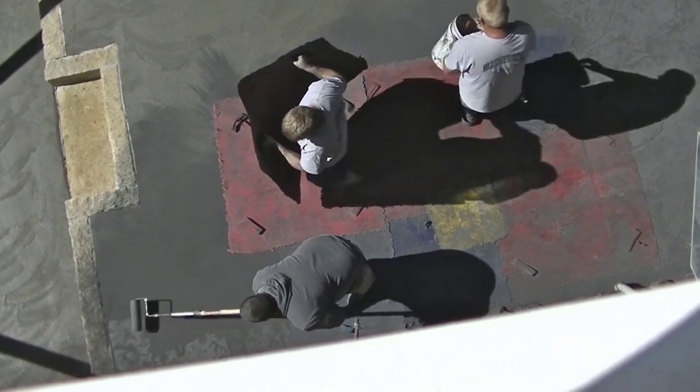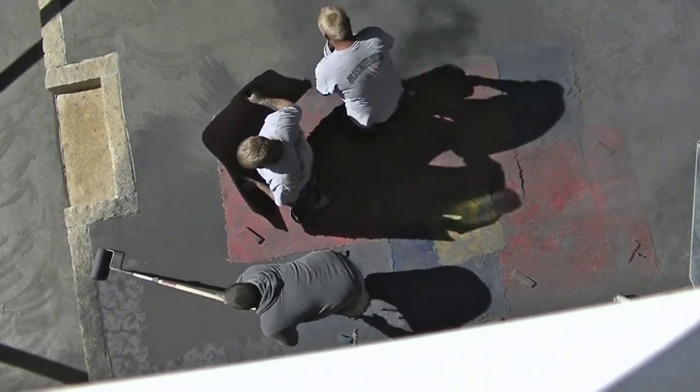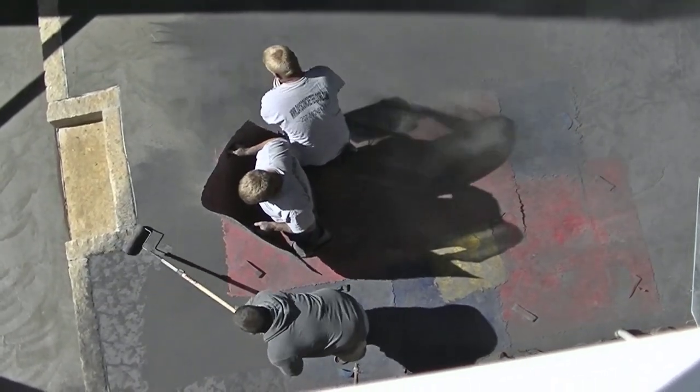Then we'll go over it with the stamp. That just helps ensure everything gets good texture on it. That roller has a stone texture to it as well.